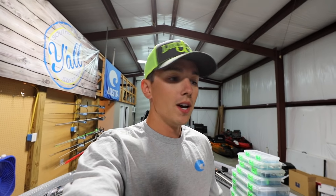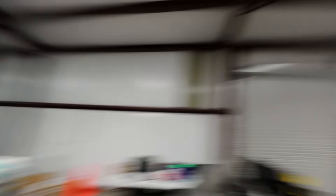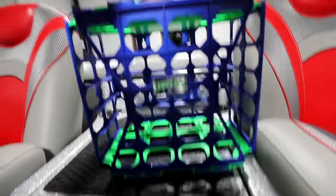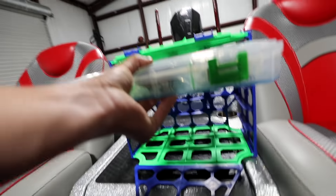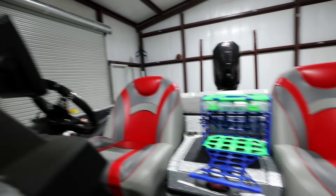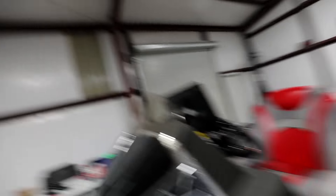This video is going to be all about Lure Lock — they're a sponsor of mine, and I'm actually doing a giveaway right now. So this is a Lure Locker. Basically it's a storage system — it folds down and you can put these trays inside the box, and it's got little shelves built in so you can stack them in there however you'd like. I'm giving away one of these Lure Lockers.